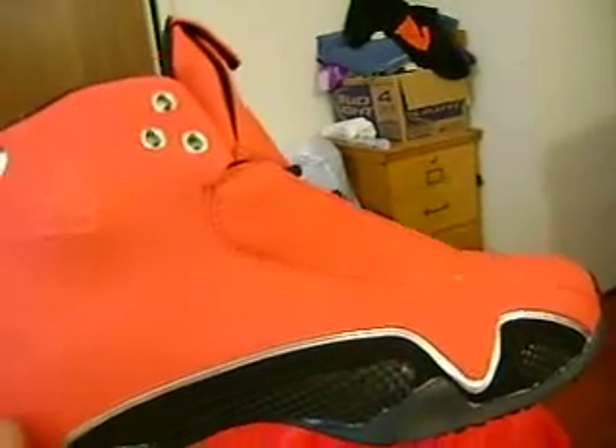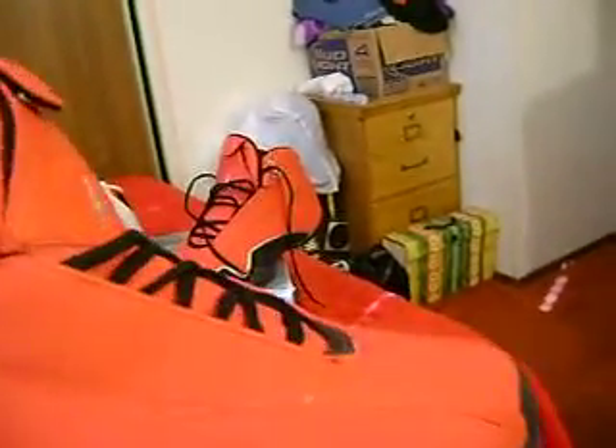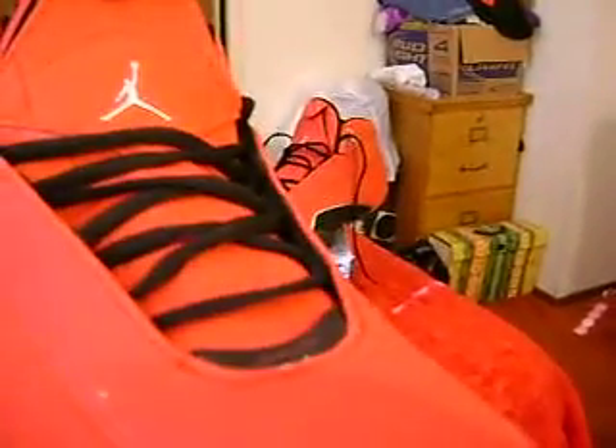Ain't nobody going to be all the way checking for all that, man. It says air right there on the tongue. The shoe is built good enough for me to walk in the store and not have people question. This shoe just came out in 07, so it's not like it's a real old shoe. It just came out like 06, 07, so it's fairly a new shoe. If y'all still got 21s out there, as hot as this shoe is...